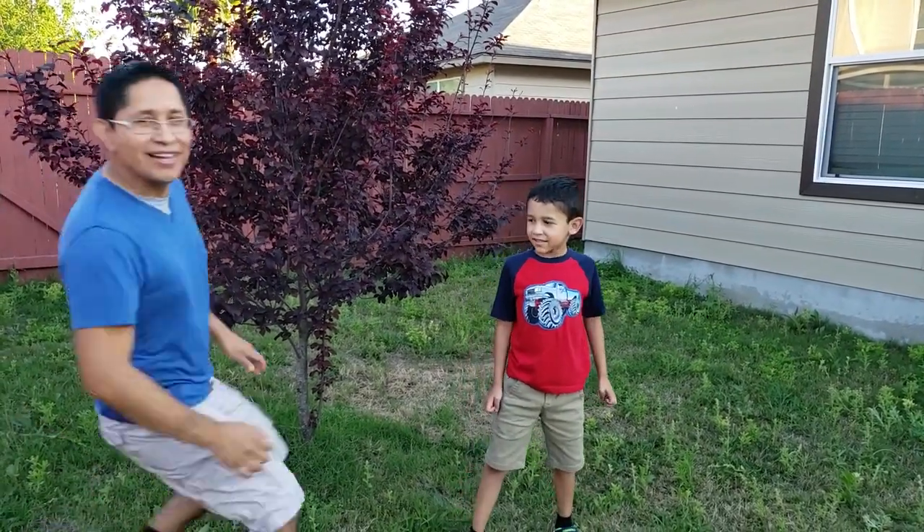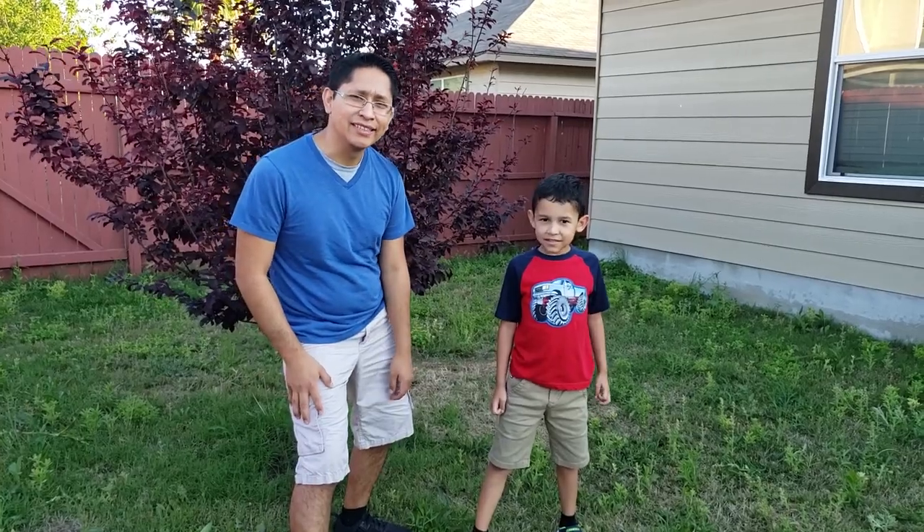Hi guys, my name is Eli. Hi guys, my name is Enoch and this is Awesome Adventures.